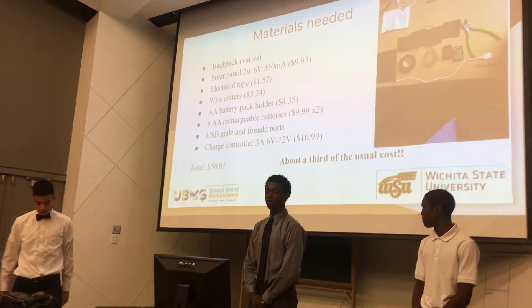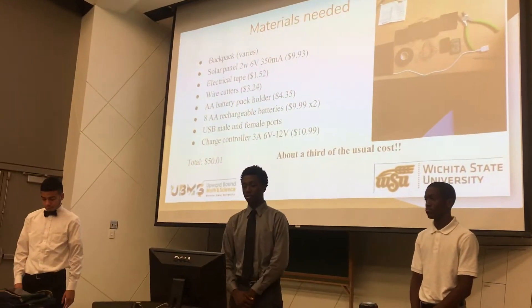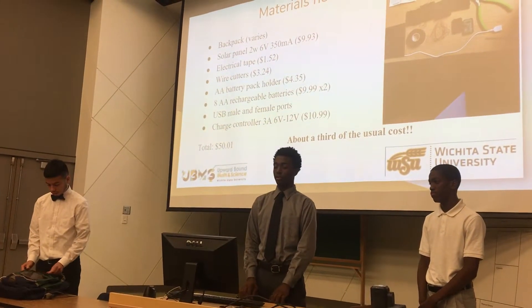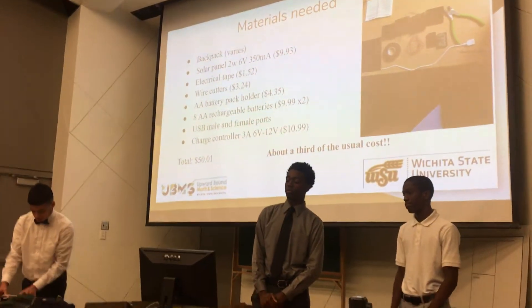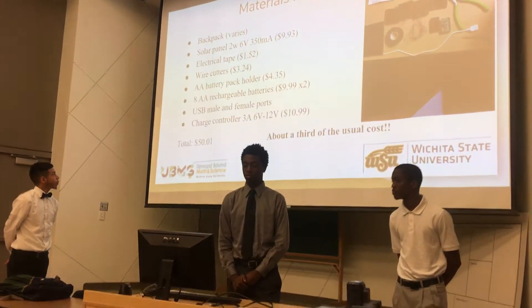The materials we have, as you can see, are the backpack, the solar panel — which is 2 watts, 6 volts, or 350 milliamps — electrical tanks, wire cutters, and we actually use 6 chargers.